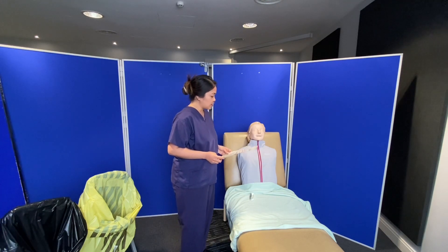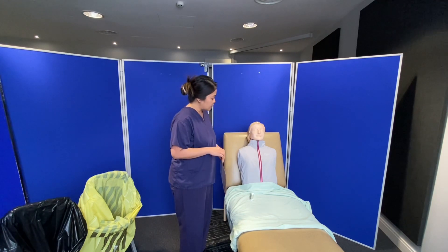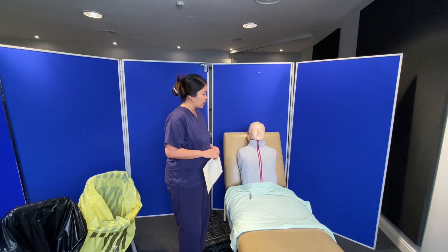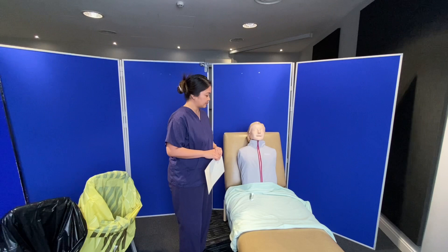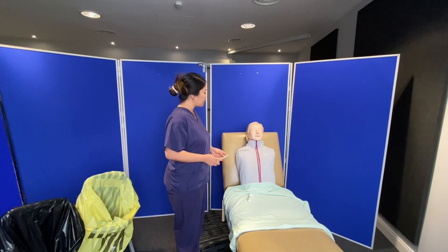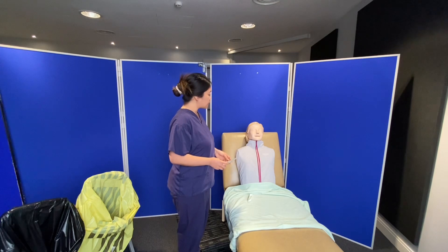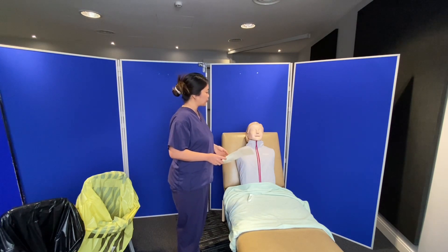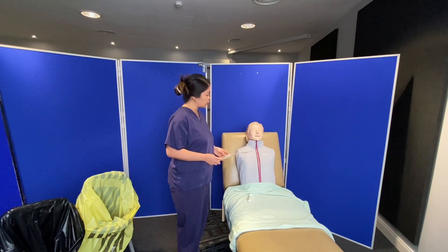Thank you for giving me consent. Before we start Jane, is it okay for you to just unzip your jacket to expose the wound area so I can visually assess it? The patient agrees. Before we start, can I confirm — do you have any pain at the moment? No, I'm okay at the minute. Just to remind you — while I'm doing the procedure, if you feel any pain, please feel free to tell me so I can stop and assess you further. Is that okay? Yes, I can do that. Thank you.